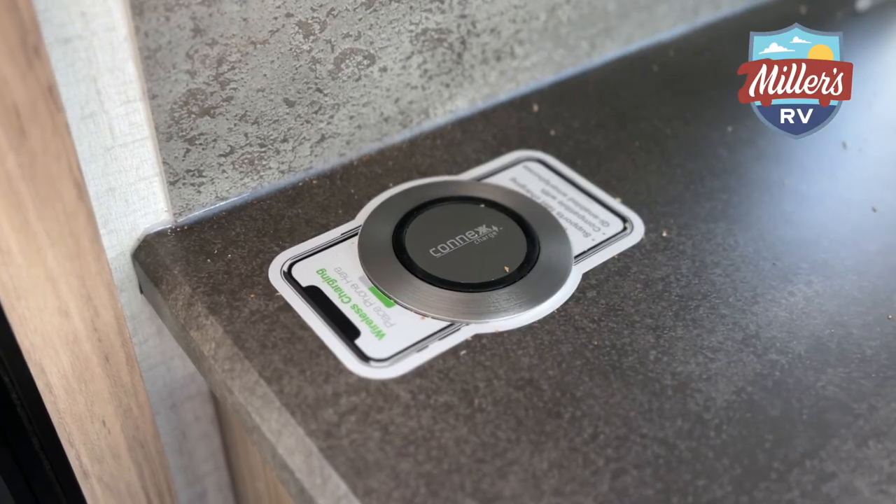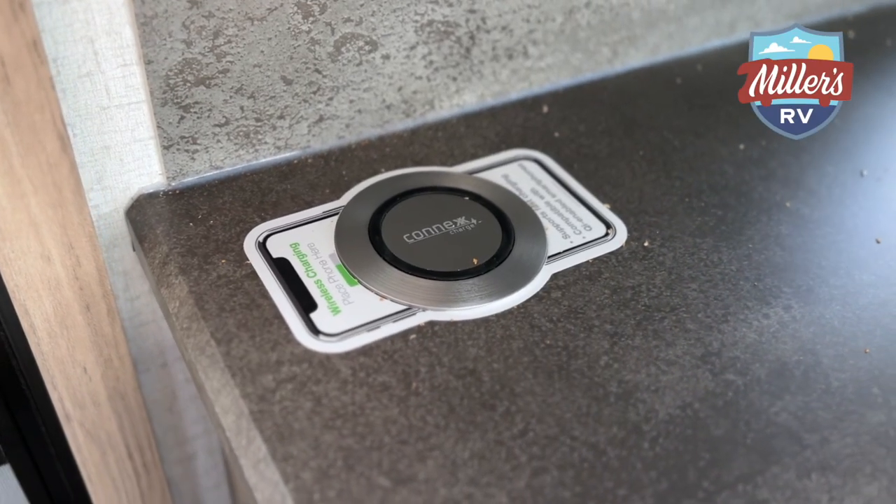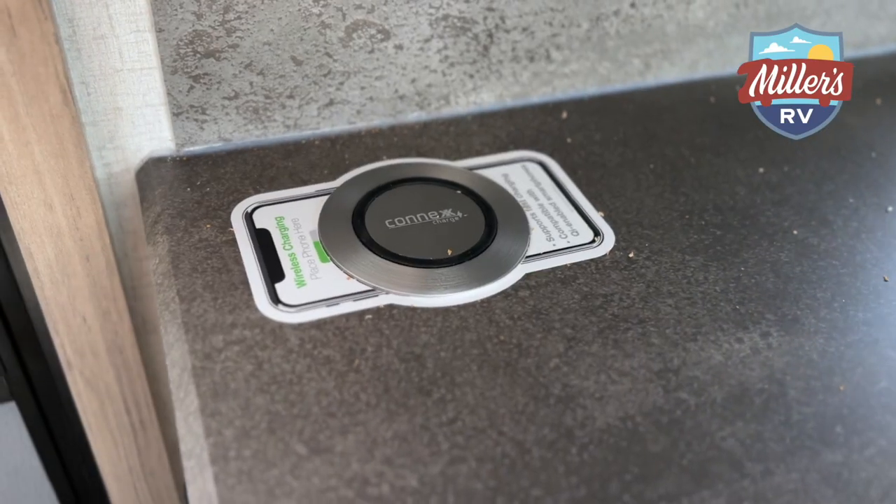It does have wireless charging built into the kitchen cabinetry, which is a feature we started seeing a couple years ago, and it's made its way even into the ultralights. If you have a small family, a small tow vehicle, and you don't want to go out and invest $50,000 or $60,000 that it costs to get a half-ton truck, this is a nice option to get you started into the camping field.